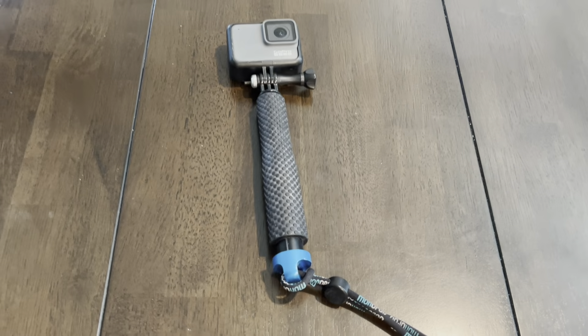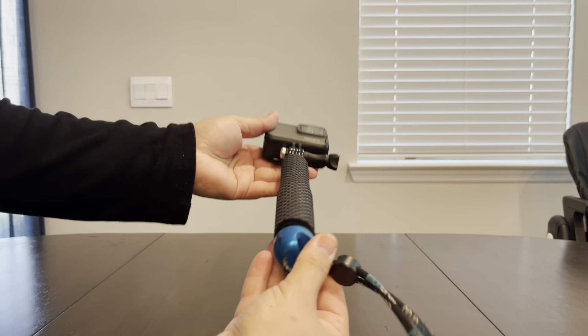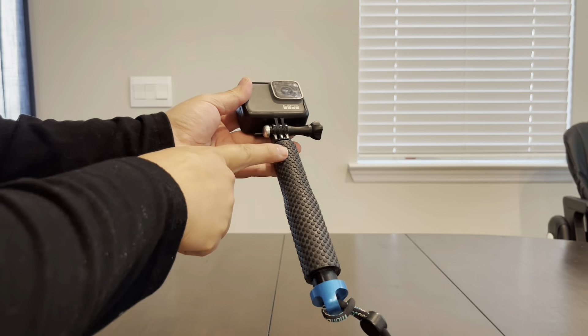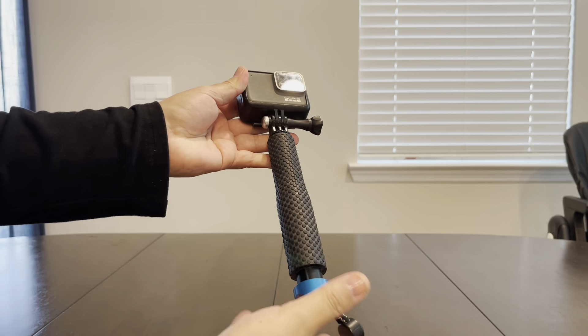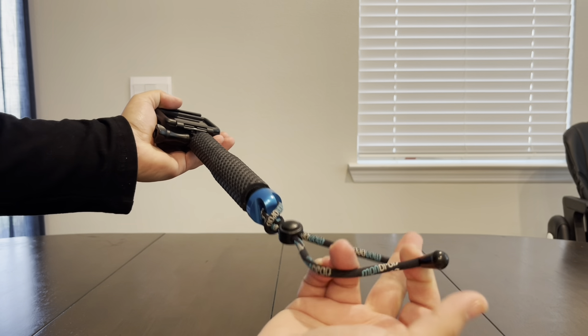Hey there adventurers and selfie enthusiasts! Today I'm excited to introduce you to the Vicdozia 19-inch waterproof extension selfie stick. It's more than just a selfie stick — it is a versatile companion for capturing your most memorable moments.